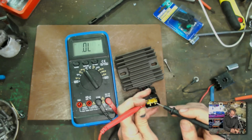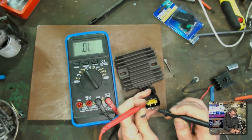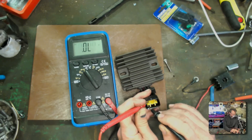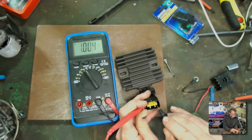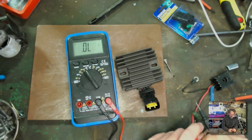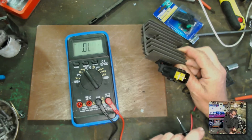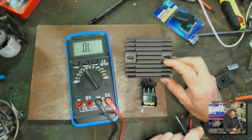Now we test in the opposite direction — red wire from the multimeter to the red wire from the rectifier, and we put the black wire onto the three greens. We're not expecting any continuity, but here we actually get 0.8, 0.8, and 0.8. So we pretty much know this unit is bad from this test, and it's been confirmed by the fact that the new one I put in solved all our problems. But it's nice to confirm it with your multimeter before you go buying new parts.